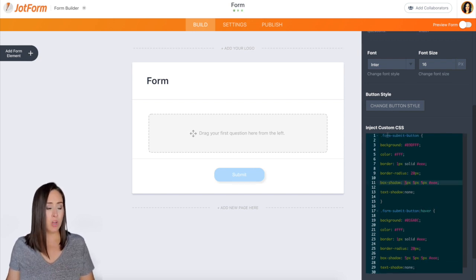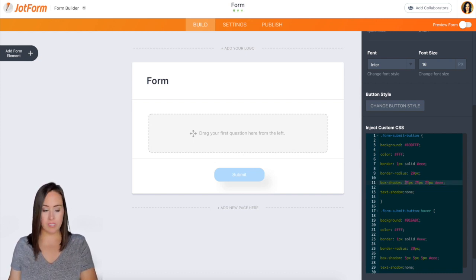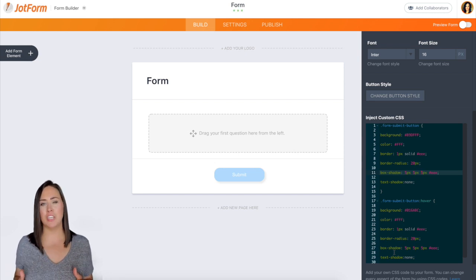We can even make the box shadow on the actual submit button a little bit bigger — see it's getting bigger with each one. I'm bumping it from five to 25, so you can see there's a huge drop shadow underneath. But we lose a bit of the shadow when we do that, so I'm going to take it back down to five. You can see how simple it is to play around with what the submit button looks like to fit your brand — the colors, the fonts, the size, the hover, the shadow. There are so many things you can do with this button.